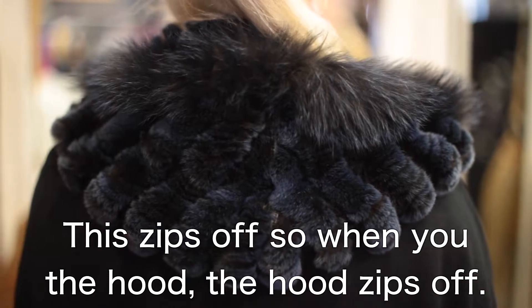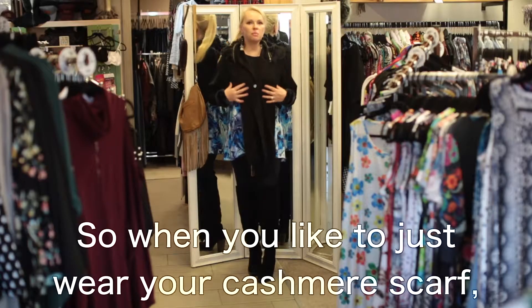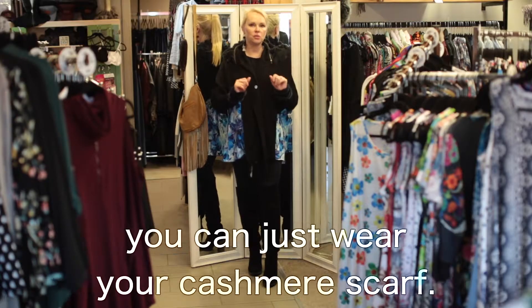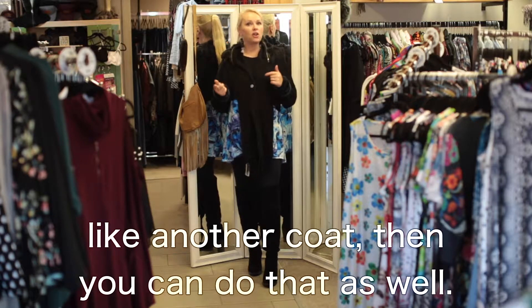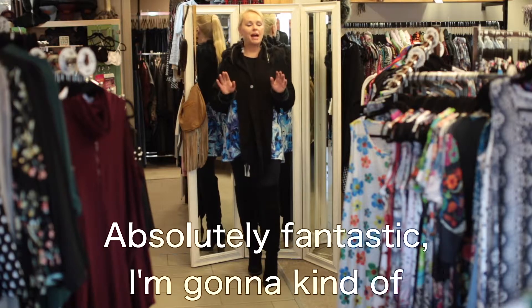The hood zips off. So when you'd like to just wear your cashmere scarf, you can just wear your cashmere scarf. Or if you have something that you can zip this hood onto, like another coat, then you can do that as well. Absolutely fantastic.